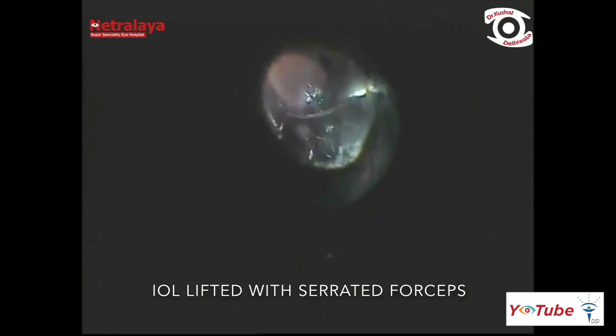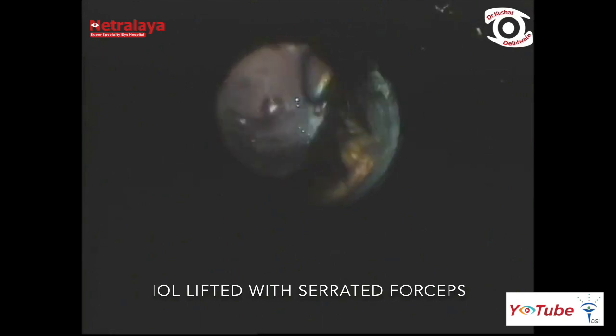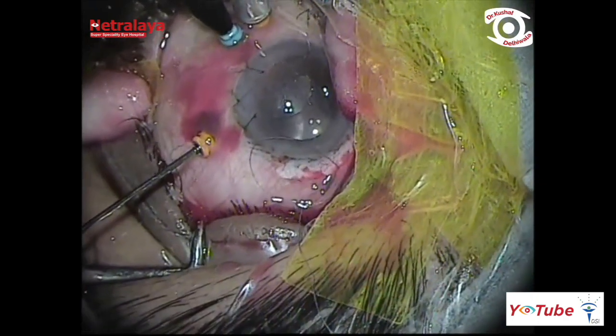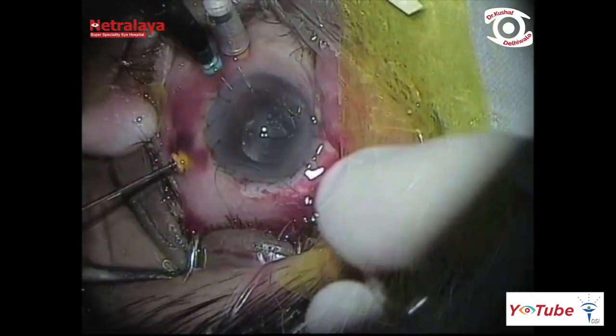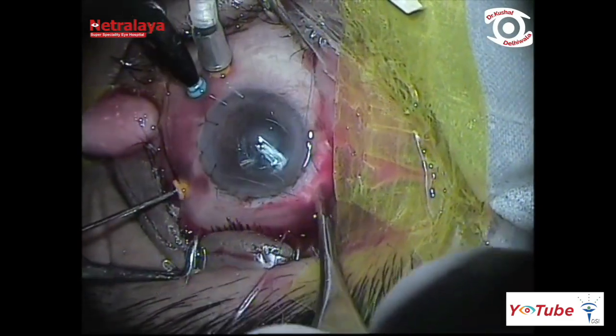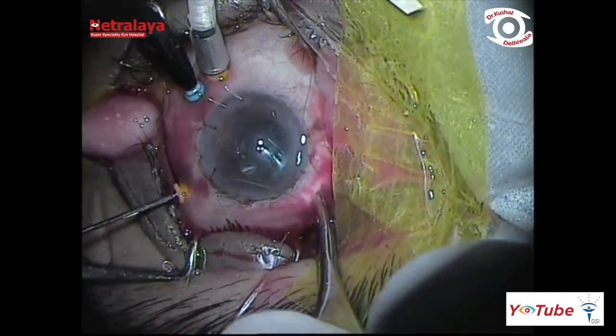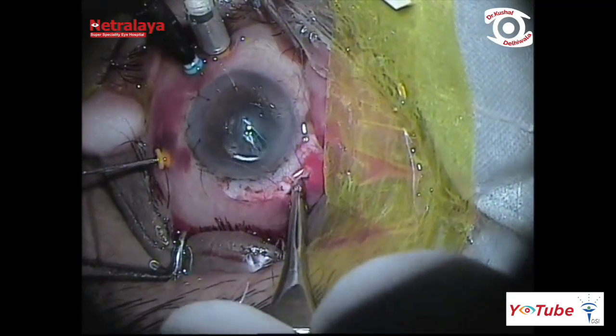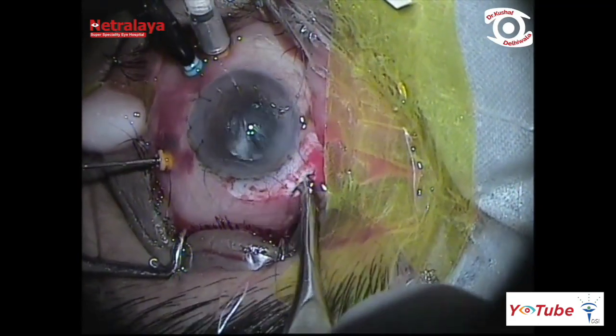The dislocated IOL was lifted with serrated maxgrip forceps, and subsequently a one-angled capsulotomy scissor was introduced supranasally to cut the IOL optic intravitreally into halves. One can also use specially designed IOL cutters or scissors.